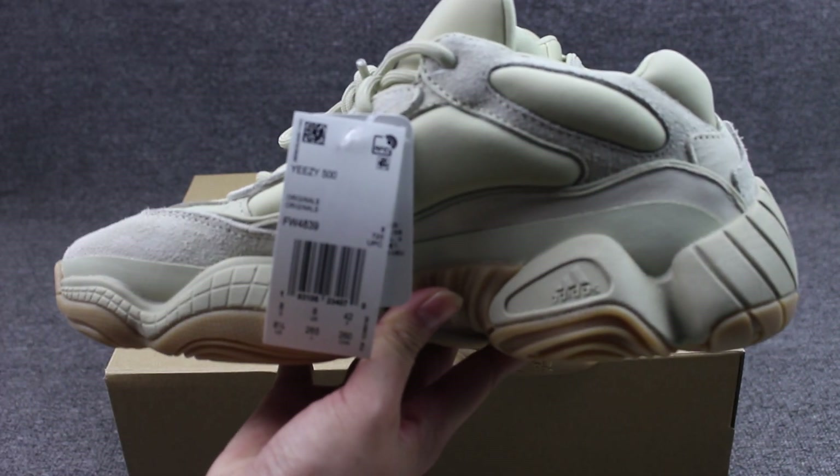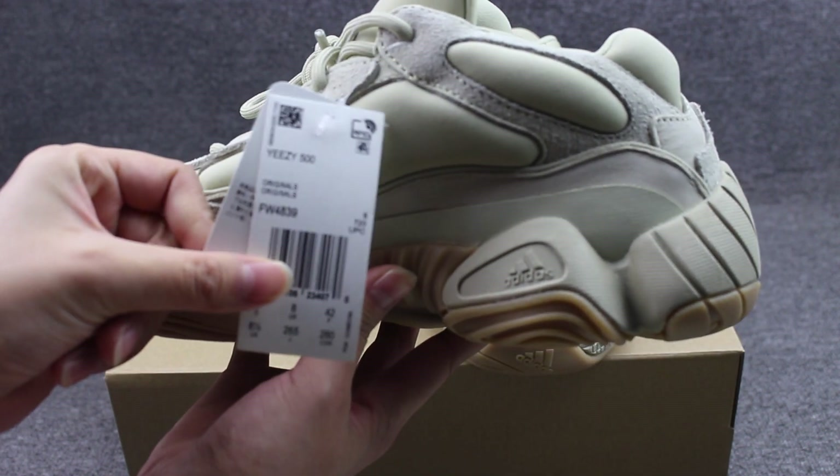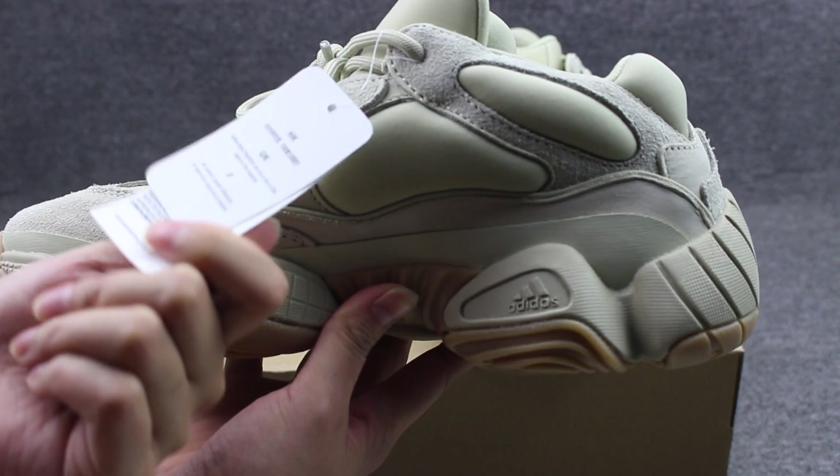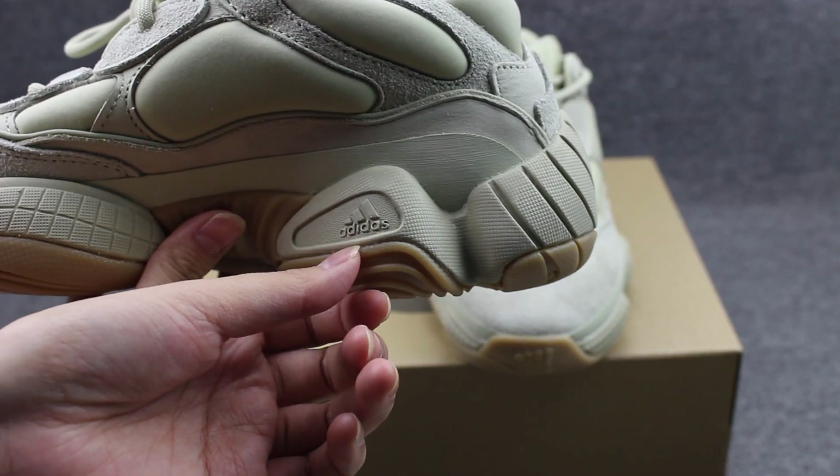Let's show you guys the shoes on the other side. Here, the EC500 tag. And the logos on the middle sole.